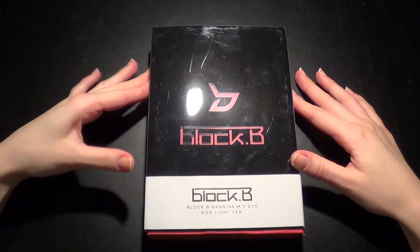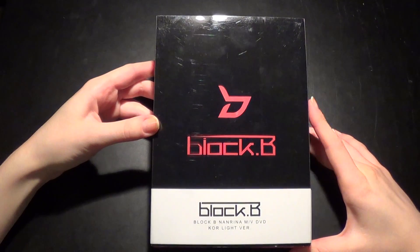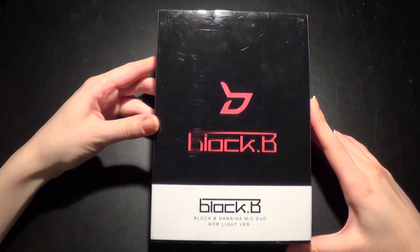Hi, so time for another unboxing that was requested a while back. It's Block B's Nalina, the DVD Korean Lite version.